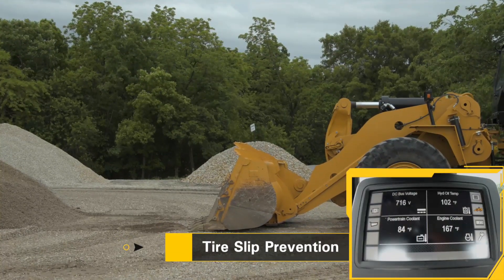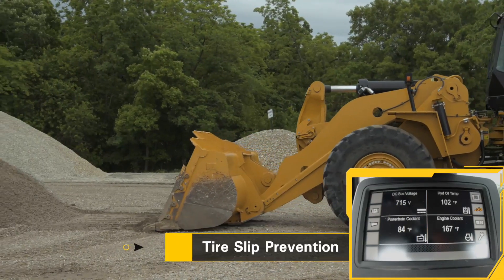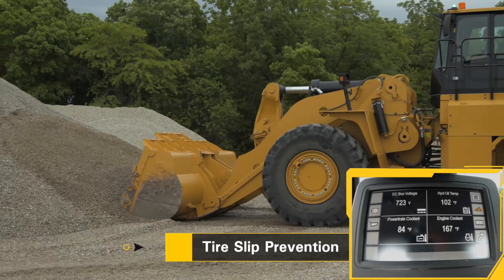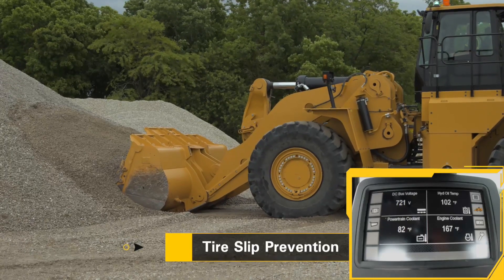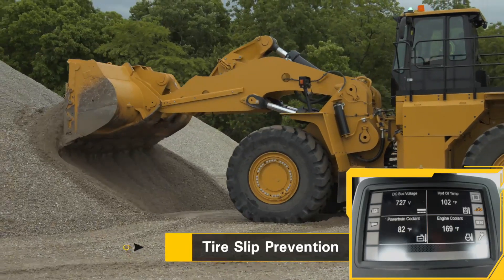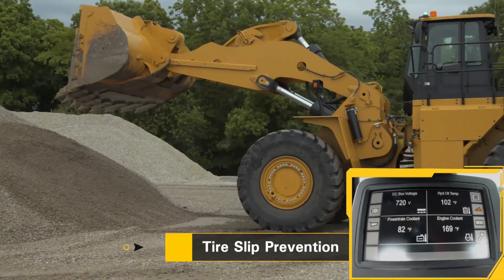Today we're going to talk about tire slip prevention — how to turn it on and why we want it. As we go into our pile, tire slip prevention allows us to not get tire spin. Without it on, I'll be able to spin my front tires going into the pile, which causes excessive tire wear and damage to our tires, and makes big holes.